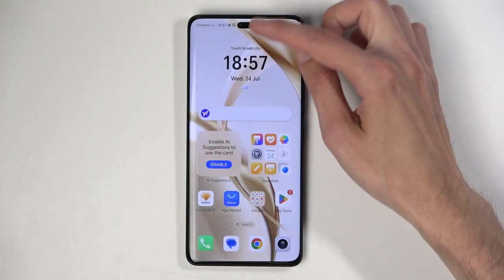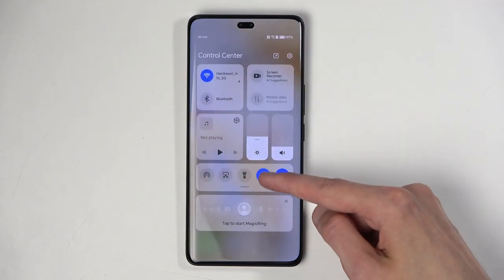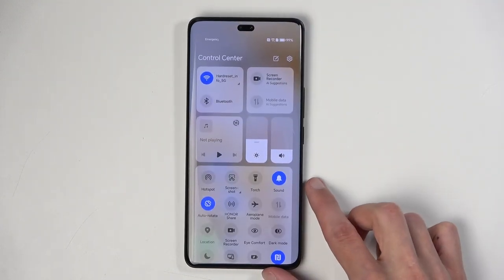Get started. Pull down your toggles by swiping down from the top right side of the screen, like so, and then swipe down right here to extend the list of toggles.